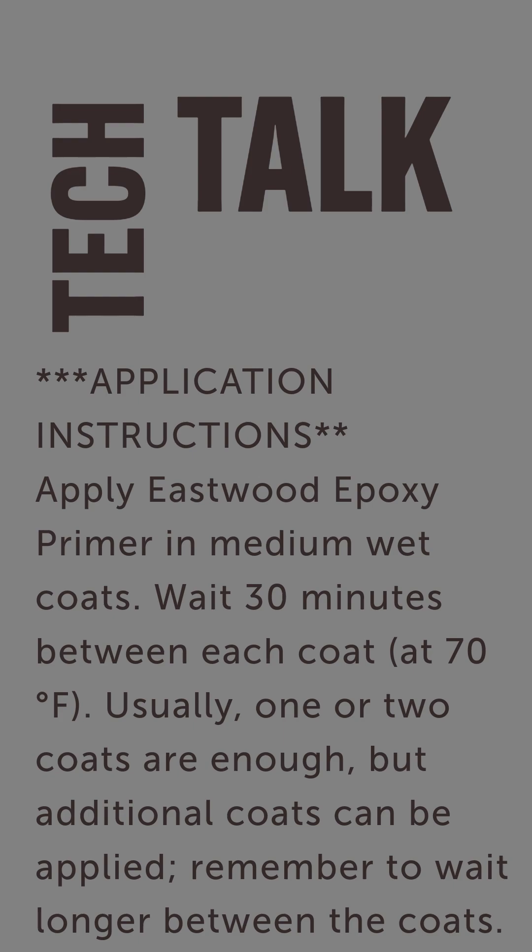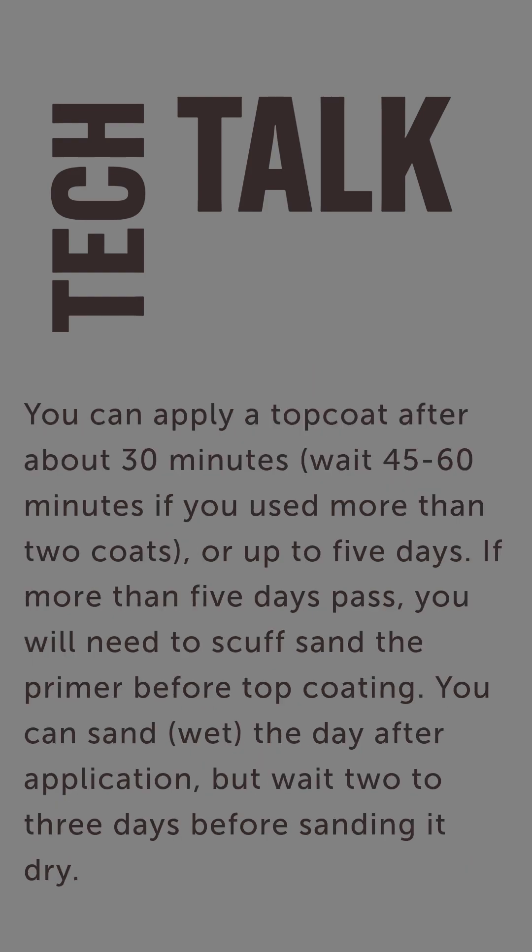You want to apply this epoxy primer with medium wet coats. Usually one to two coats is good, and you need to wait 30 minutes between coats. If you need additional coats, you can do that, but be sure to allow extra dry time between coats. You can apply your top coat within about 30 minutes — allow it to flash for 30 minutes. If you put more than two coats, you need to wait 45 to 60 minutes.